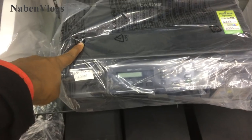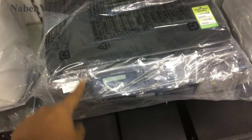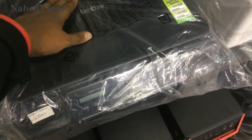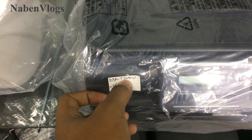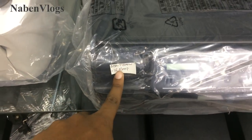Which company? Brother company. This is $3,000 warranty. Brother company, this is T-500-W, this is $6,000.